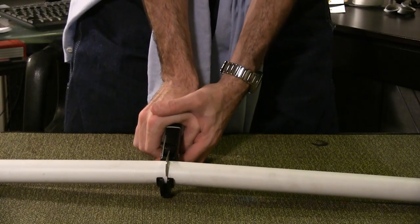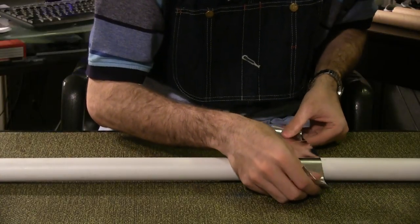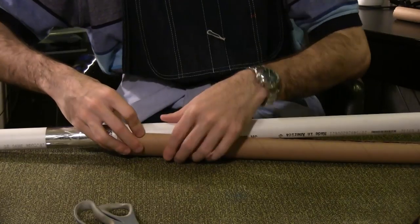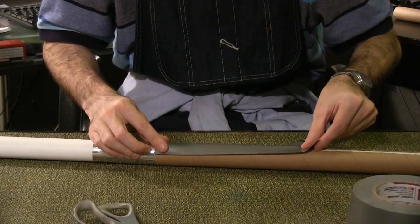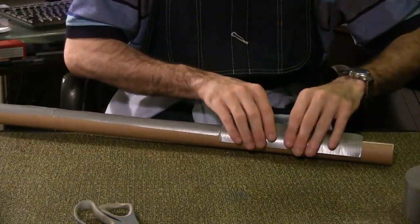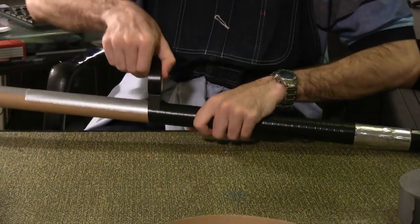First, measure and cut your PVC pipe to 63 inches. Remember to exercise caution when using a PVC cutter. Wrap the central 5 inches of the pipe in aluminum tape. Cut a gift roll down the middle and wrap it around the PVC pipe, matching up the ends. Duct tape the roll in place lengthwise to cover over the small gap in the tube. Repeat this process on the other side of the pipe. Wrap both tubes in black electrical tape, leaving the center aluminum alone.